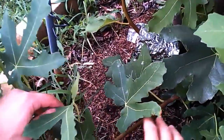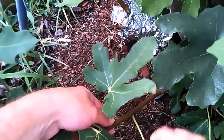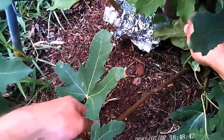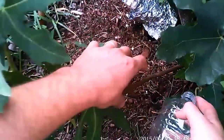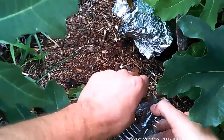Now I'm preparing a branch and removing the leaves in the area where I want to put the air layer. A lot of people will girdle the wood and that does help — it roots a little faster — but most of the time it'll root just fine doing it this way too.